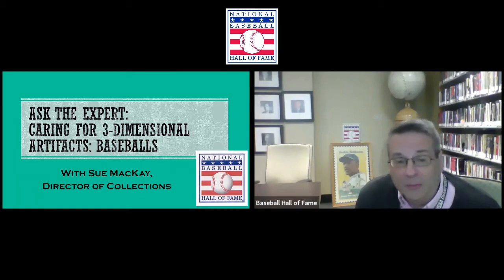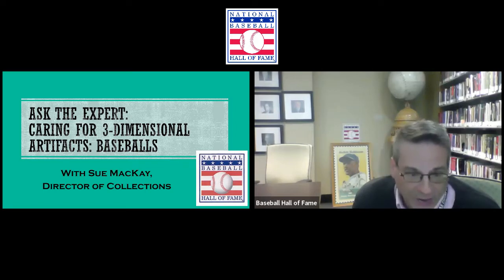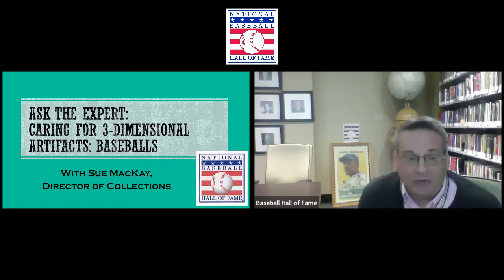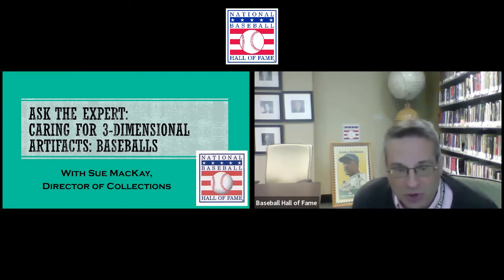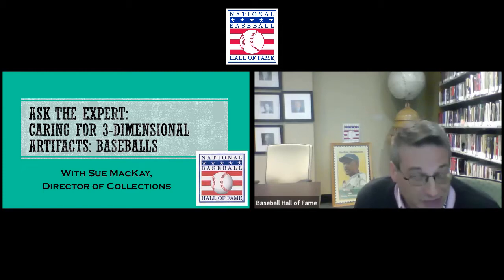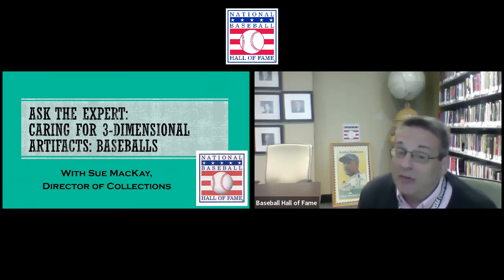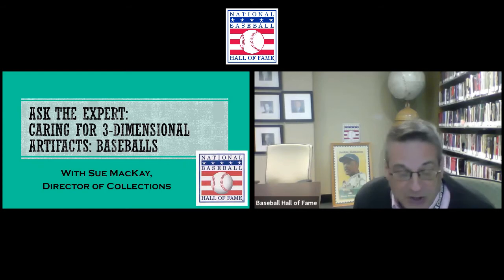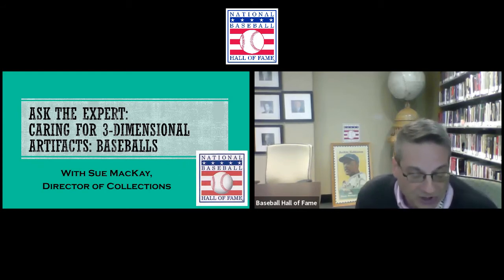Greetings once again from Cooperstown, New York, site of the National Baseball Hall of Fame and Museum. We're glad you could join us today for another in our continuing series of Ask the Expert programs. Today, we're going to talk to our Director of Collections, Sue McKay, about how to care for three-dimensional artifacts, specifically artifacts like baseballs. Baseball is something that many people collect — they love to get autographs on baseballs, but they are tricky when it comes to preservation.